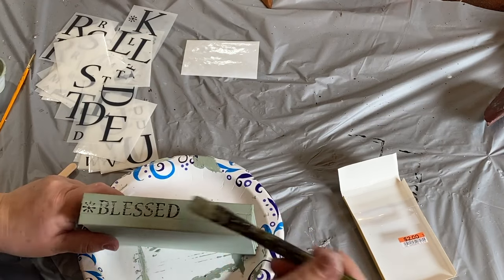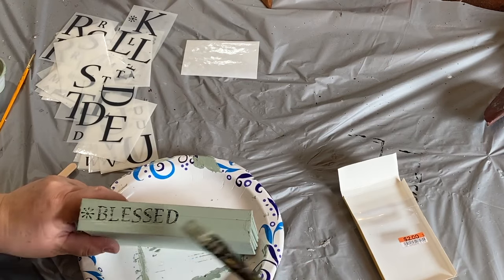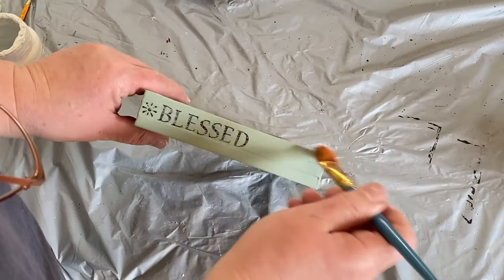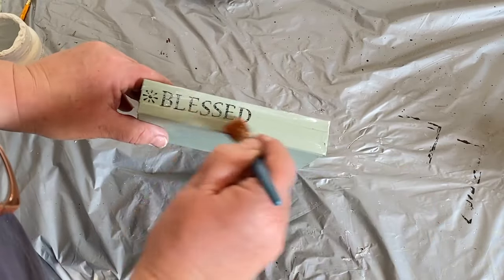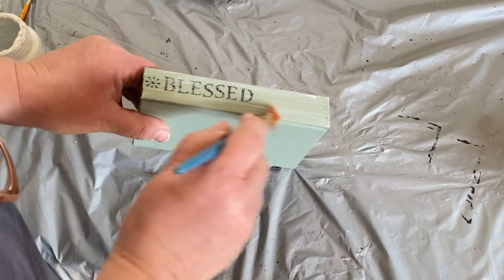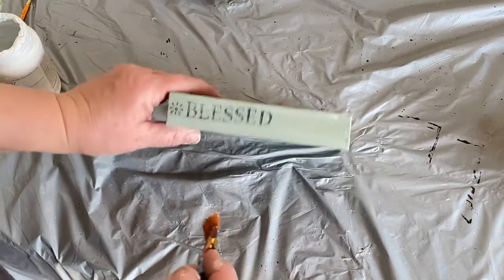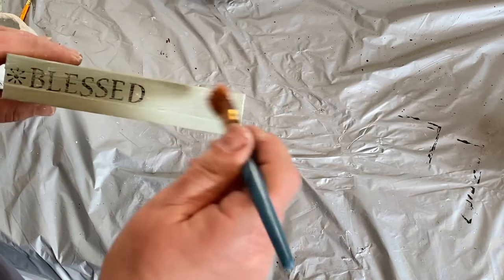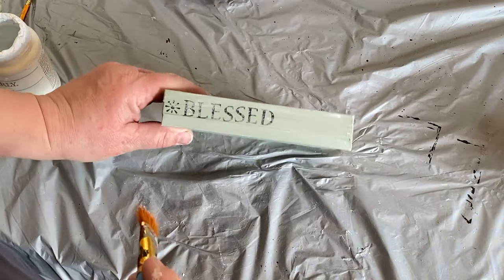I'm going to take a little bit of my green paint and just do a light dry brush across the top to kind of mute that down just a little bit so it's not so bright. Now I'm taking a little bit of white paint and dry brushing over the top of the green on the books to give them a little bit of a distressed look. I don't want to sand this to distress it back because it will just go back to the colorful books below and I don't want that. So I'm just giving a little bit of white dry brush around the edges and across the top.